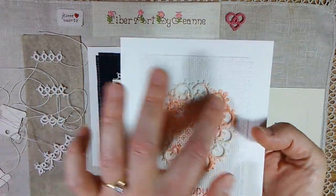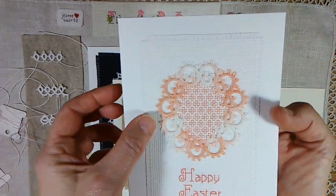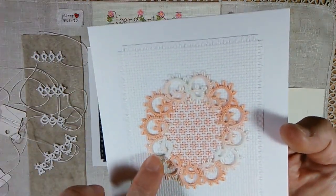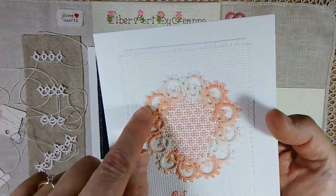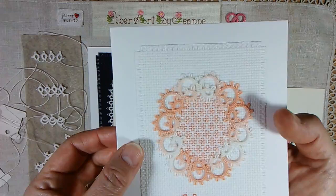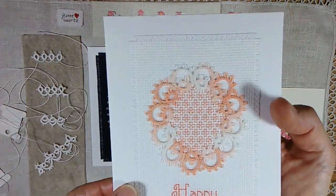The rings and chains in a different configuration. I used — I believe that's a pearl cotton size 5 variegated peach thread. And then I chose a DMC thread to match, to do the blackwork cross stitch in between.